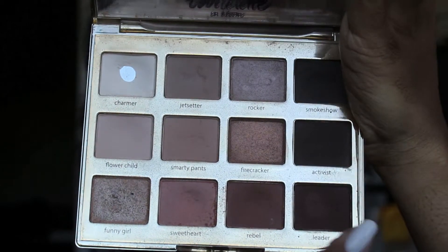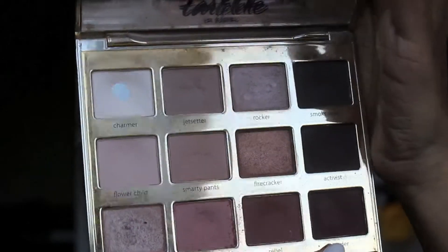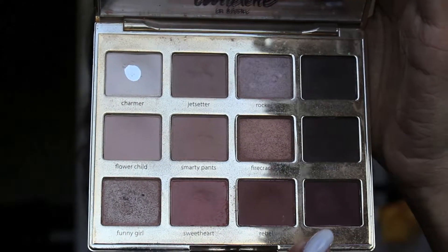We're going into the shade Leader right here, which is an even deeper shade, and we'll be applying that to the same area of the crease that we just applied Rebel to.